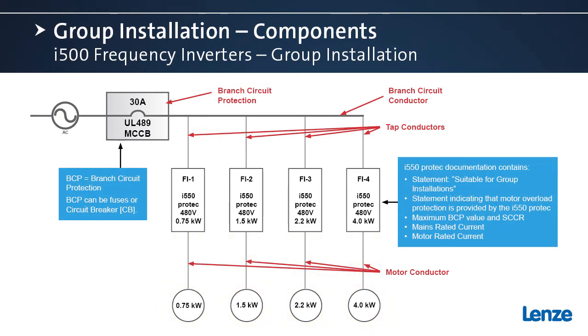The NFPA 70 and NFPA 79 standards both have requirements for sizing the branch circuit protector and these conductors. A few noteworthy requirements laid out in NFPA 70 and NFPA 79: they state that the frequency inverters must be marked suitable for group installation. The i500 cabinet drive and ProTec drives both carry that suitable for group installation marking. Our documentation also lists the maximum branch circuit protective rating, the rated mains current, and the rated motor current — all fully complying with the requirements of NFPA 70 and NFPA 79.